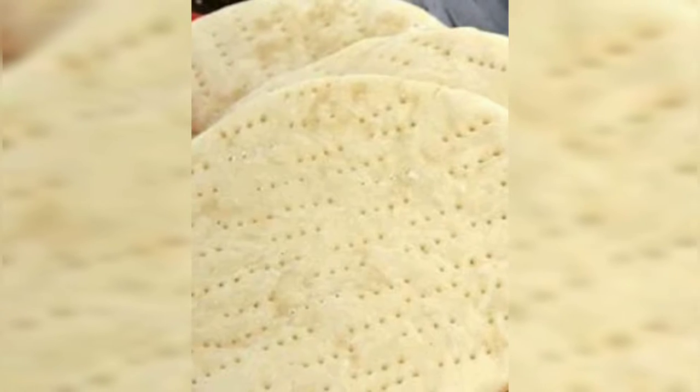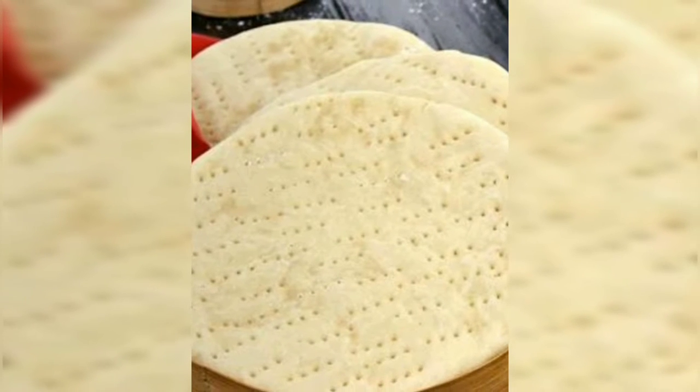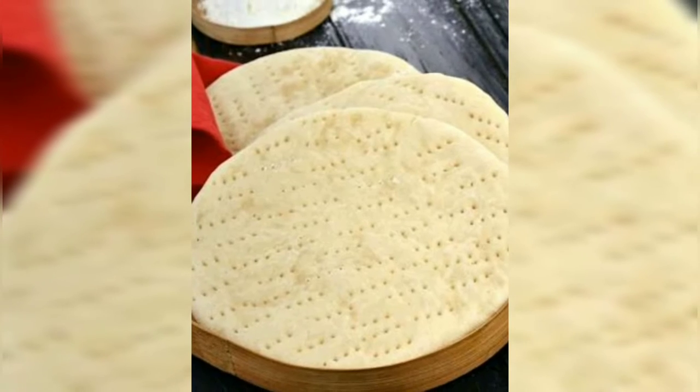First of all, I will take a pizza base. This is the most important step. You can also make a base at home, but this pizza base is ready-made. You can get 2 pizza bases for 15-20 rupees.